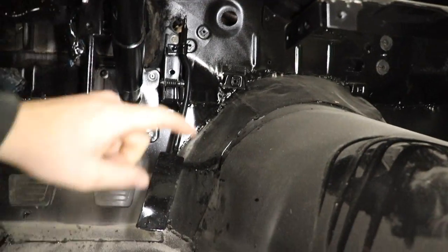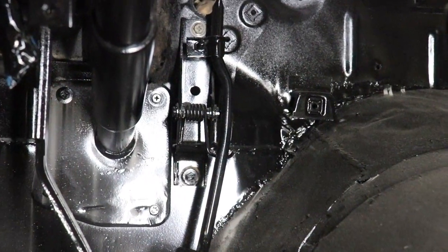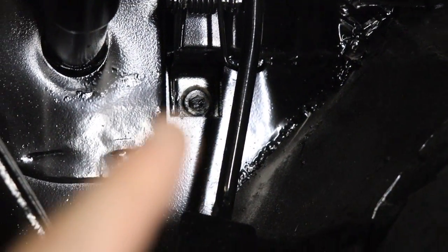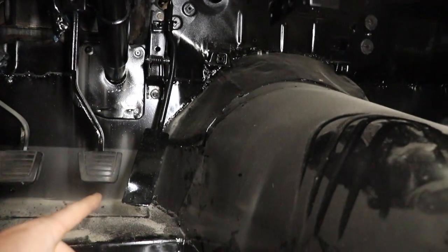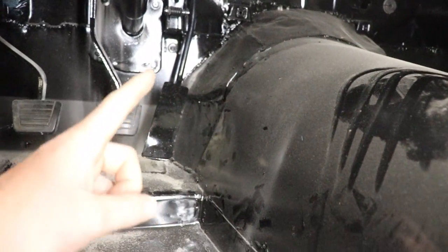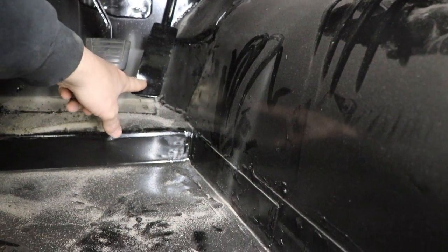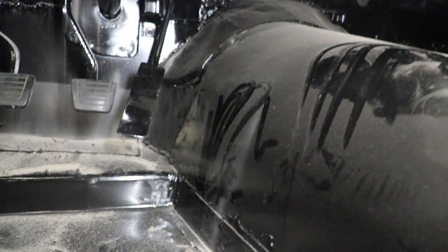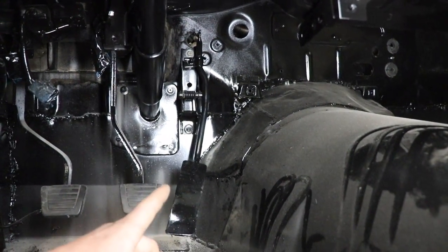So we're inside the car and there are two 10-millimeter bolts — one right there and one right there — and that's going to take our stock gas pedal out. As you can tell, this one's bent from the previous build because the trans tunnel was so close. I'm going to go ahead and pull this out and we'll test fit the new pedal.